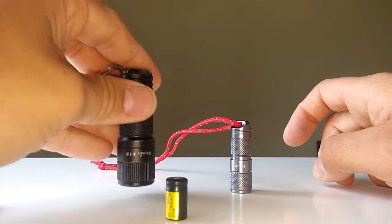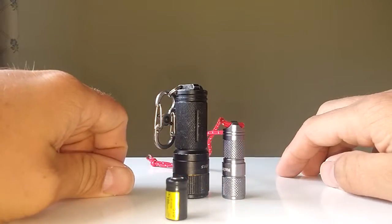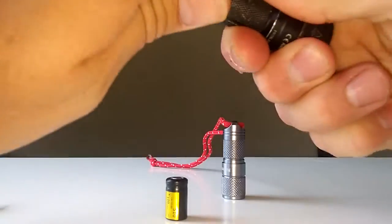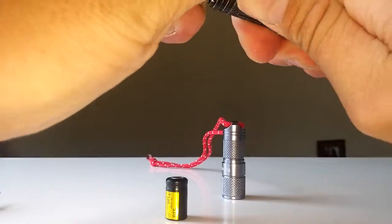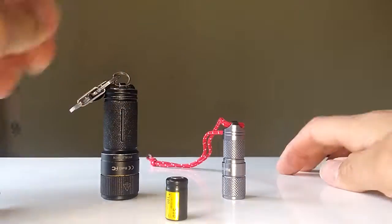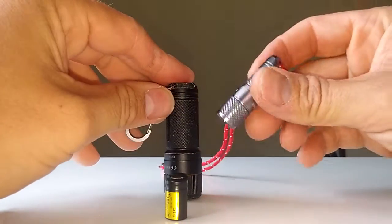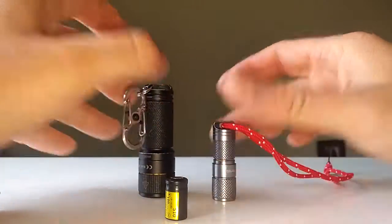Just to give you a quick idea — this is the Fenix E15, which is a CR123 battery model. Give you an idea if you know what a CR123 is. This light is probably the same size as a CR123 battery. So it is micro.